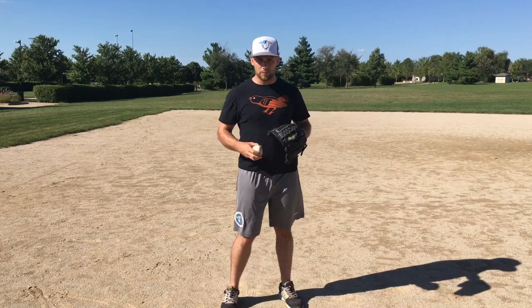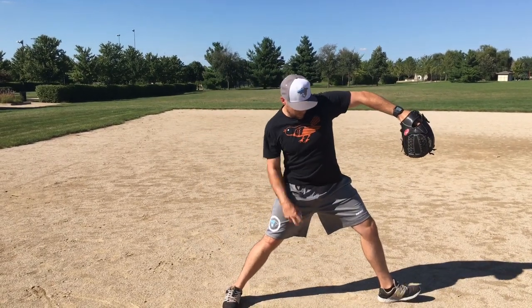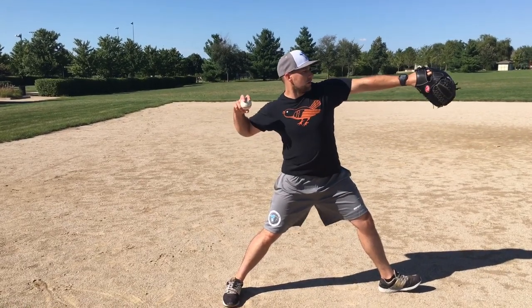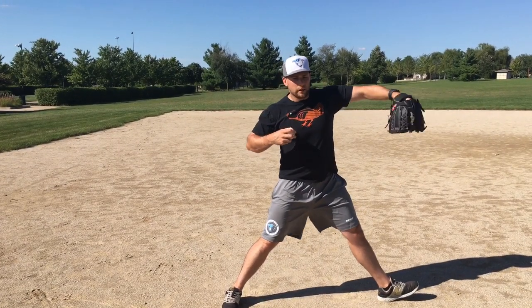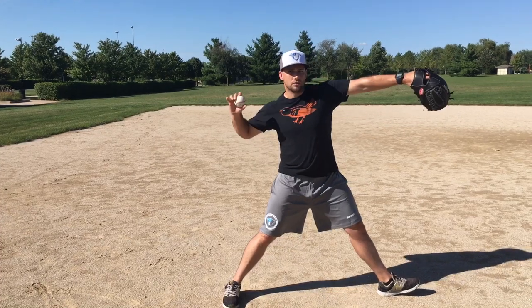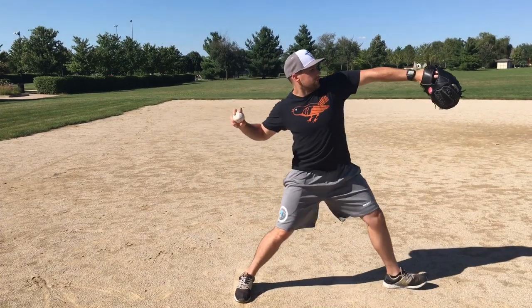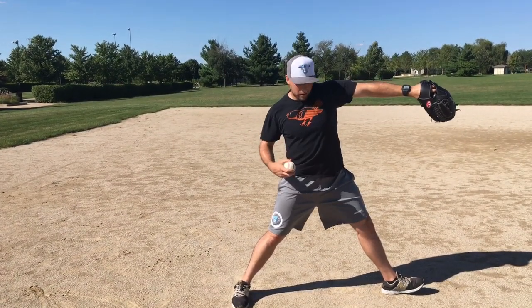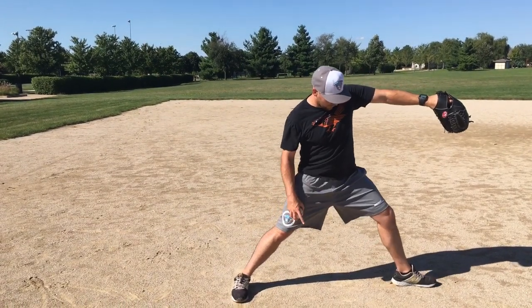What we want with our landing position when we stride — our goal is that when this cleat touches down, our glove arm should be up, whether it's bent arm or long arm. I personally teach long arm. You see a lot of major leaguers, everyone's slightly different, but I teach long arm. We're looking for glove arm up, chest slightly angled back, hips slightly angled forward, back leg pretty long, and then we're trying to land on our heel.